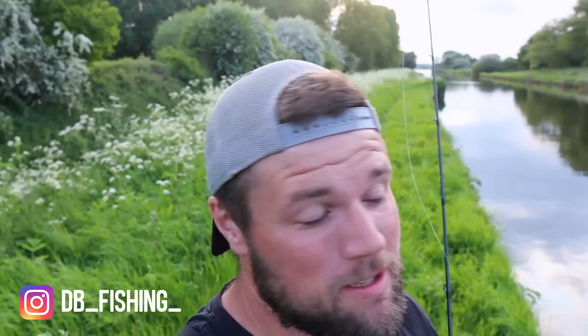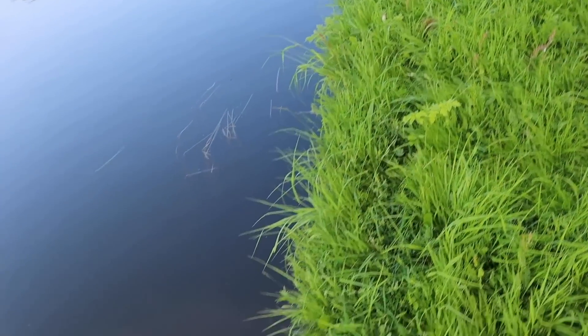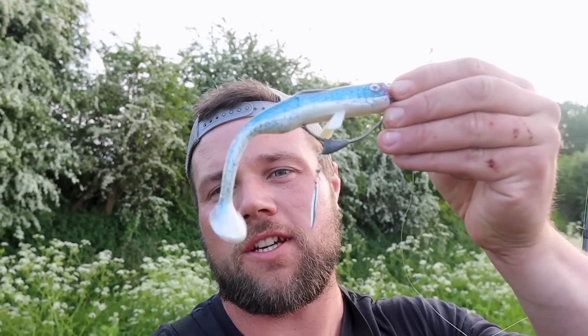Alright, what's going on guys? Back out on the canal again today — same canal fished last week. Fished with the kofi purge and the buzz bait, had a lot of hits, but we were struggling to present the baits because of the grass in the water — the weed, whatever you want to call it. Looks like grass to me, I'll show you some right now. It makes it difficult to present normal baits with trebles and stuff.